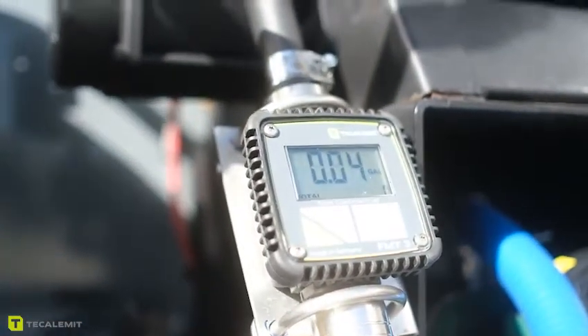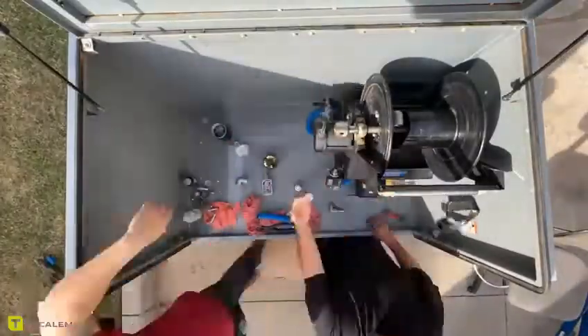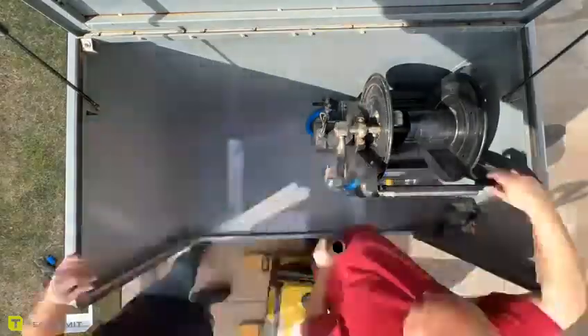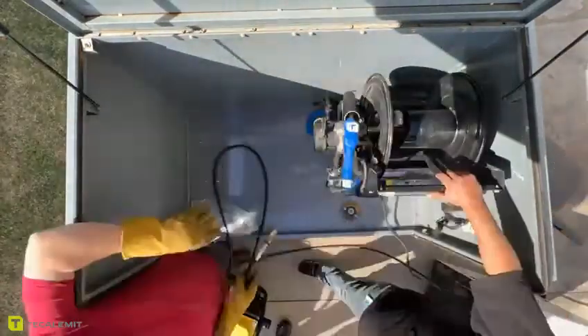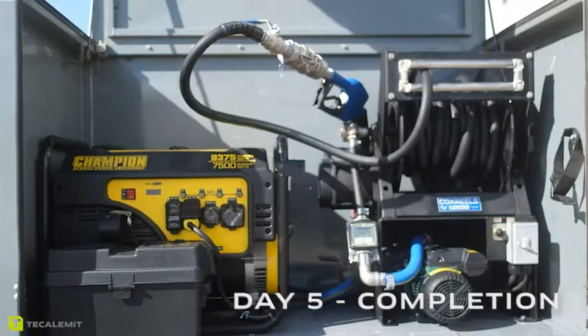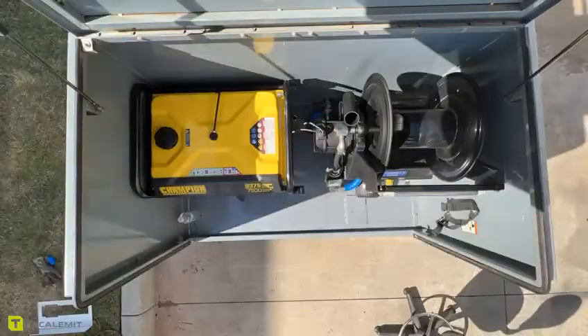We put the meter on the side of the hose reel, added a nozzle holder, and rearranged some of the hoses coming from the tank so they won't get kinked. That was one of the problems with the pump the first time — the hoses were kinked and it was making the pump overheat and turn off. We also moved the battery box, so there's a lot more room now and it looks a lot more clean.